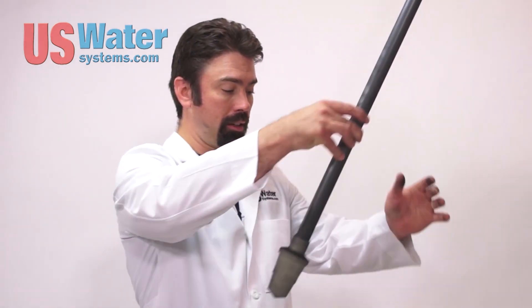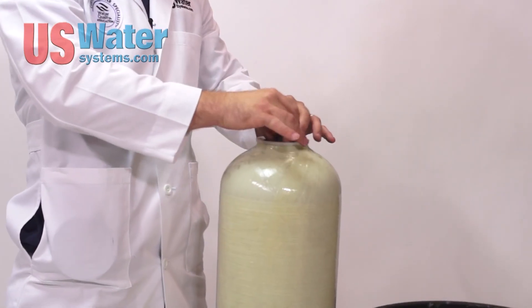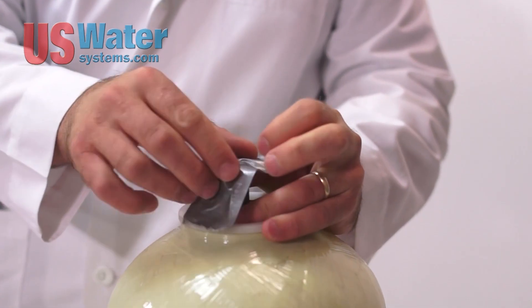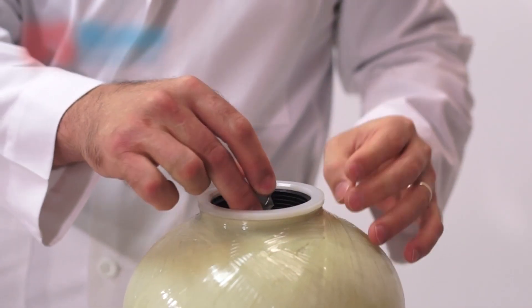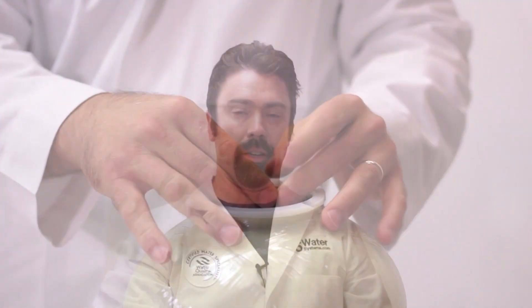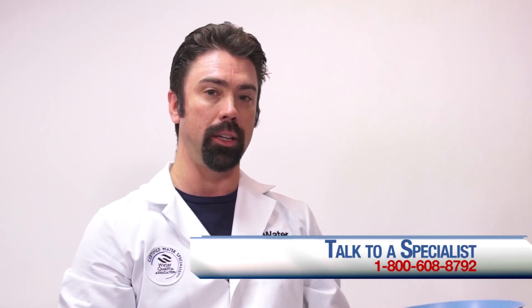When you're ready to load the media, the distributor tube will go into an empty tank and cover the top of the distributor tube. We're covering the distributor tube so that when we pour the carbon media in, nothing goes down the tube. Depending on the size of the tank will determine how much media you need. If you have any questions on how much media goes in your size tank, give us a call and we'll let you know exactly how much you need.